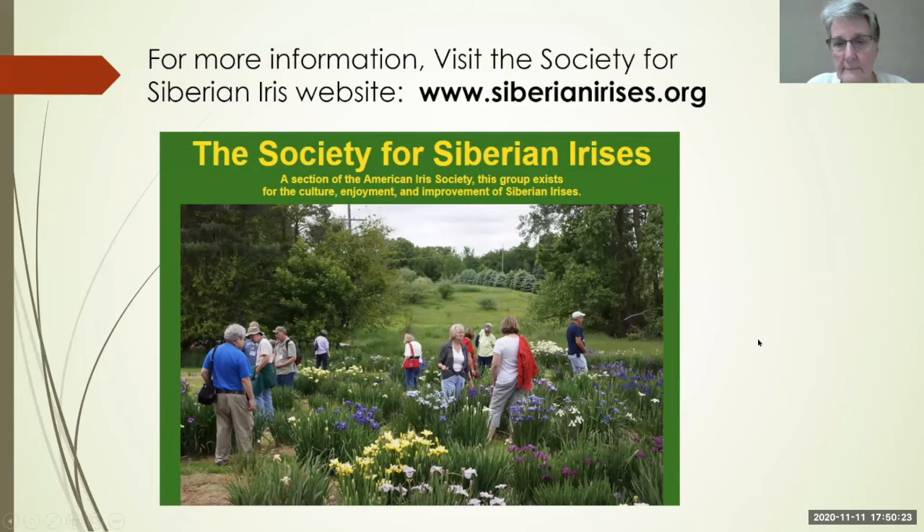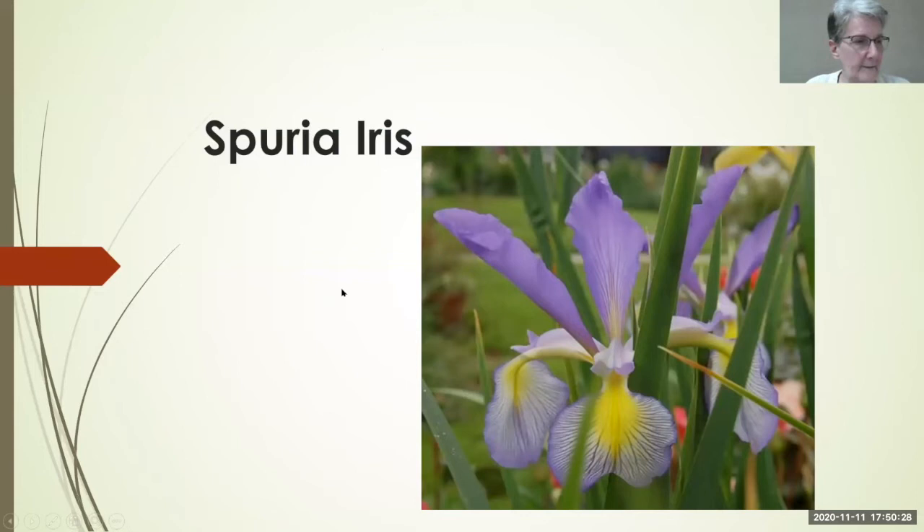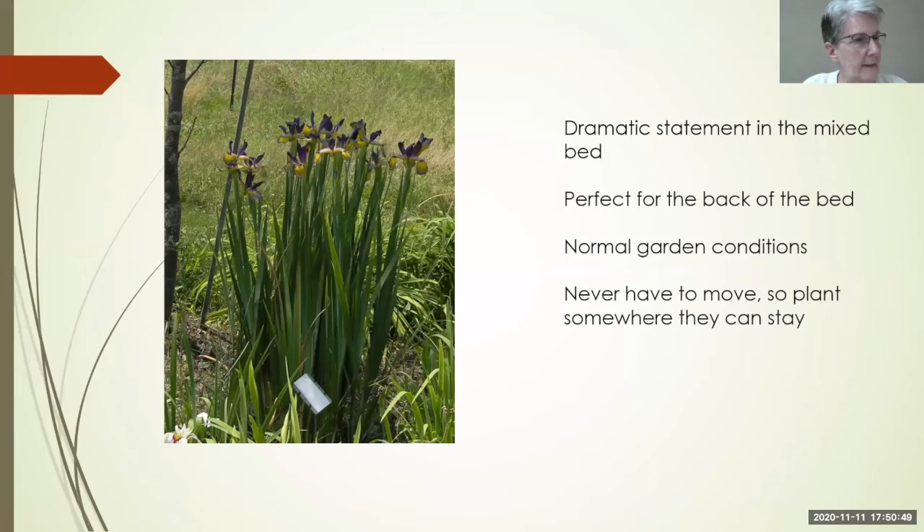Now let's talk about Spurias — Andy can chime in since he's the president of the Spuria Society. Spurias make a really dramatic statement in the garden bed; they can be really tall, up to five feet, although some are only six inches. This is Universal Peace, one of my personal favorites — a beautiful clump that holds those blooms right up at the tippy top.